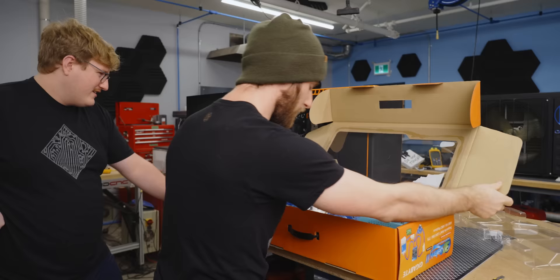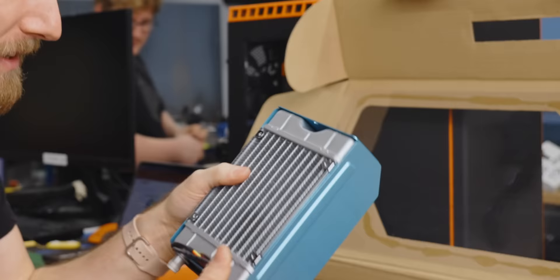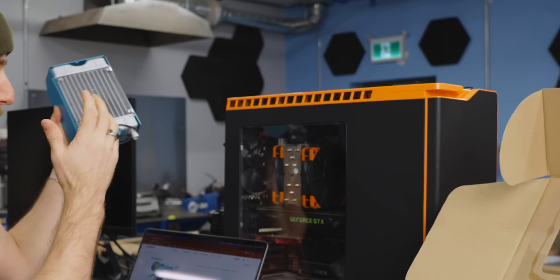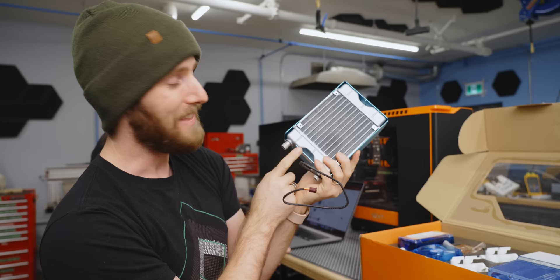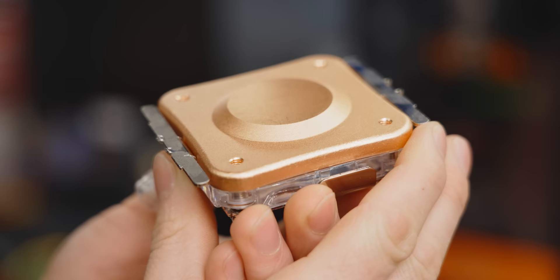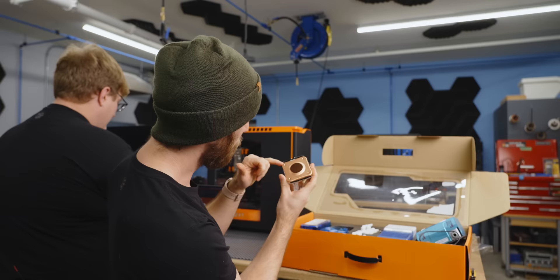Check out this radiator. Radiators used to go on the back of the case because internally, cases weren't designed for the additional space that the tanks at the top and bottom took up. Most of them would hang off the back like a big caboose wart thing, and then you'd have to run your long fan cable inside. But that's not the worst thing about this — look at the color. That ain't silver paint. We've got ourselves an aluminum radiator with a copper block. Gigabyte did not have a lot of experience making CPU coolers, and it shows. This thing is barely even flat.